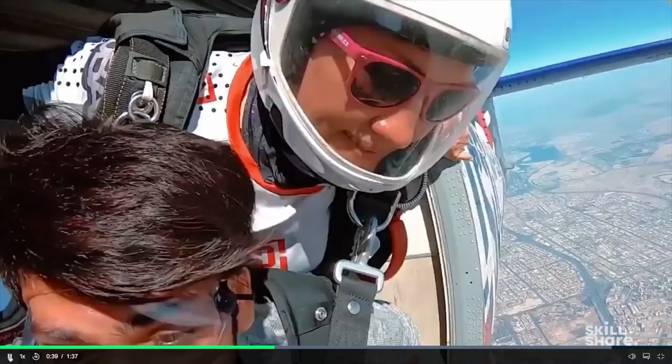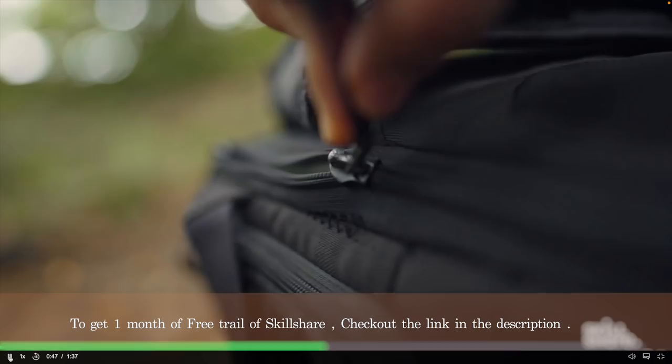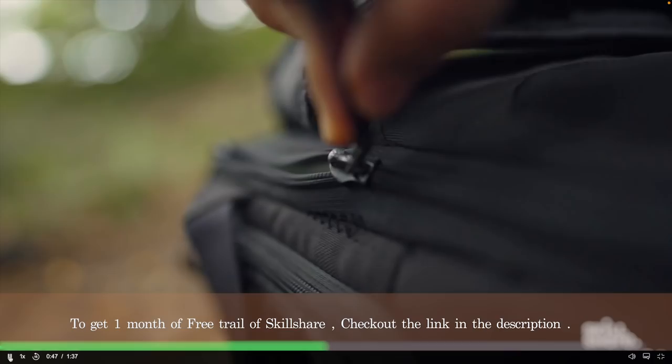You can learn a lot about the basics of video making, video editing, and so much more in his class. Check out the link in the description box below to get your free one-month trial of Skillshare. I'll see you very soon in my next video — till then take care and thanks for watching, bye!